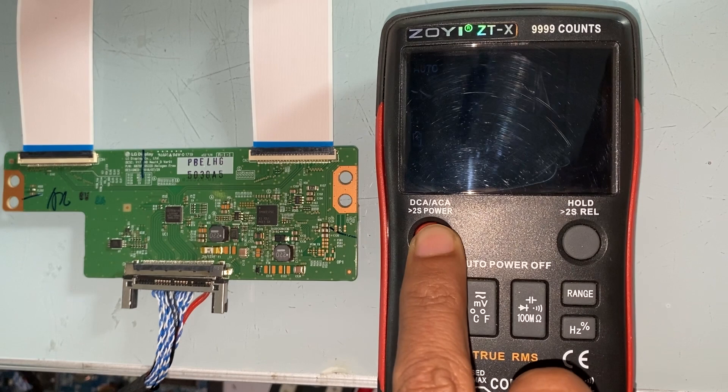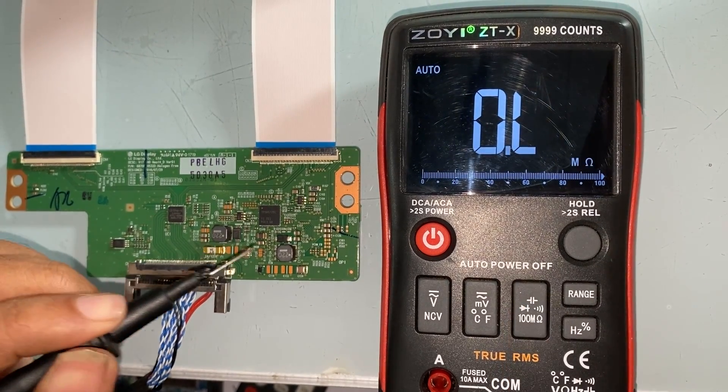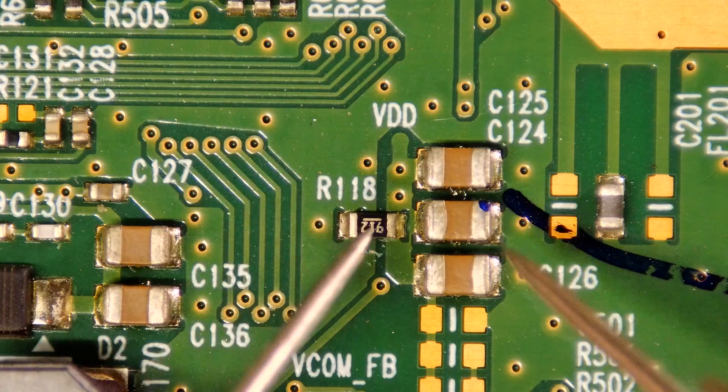The voltage should be tested on the TCON board. Alongside that, we need to perform a cold line test to determine whether there is a short circuit or not.